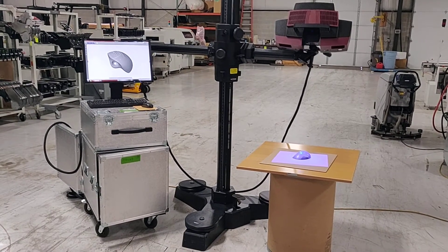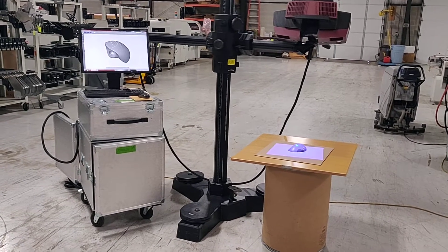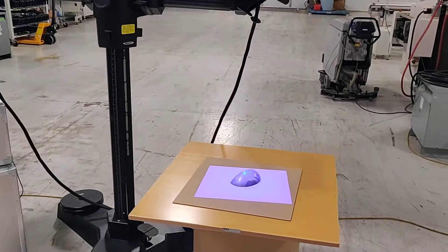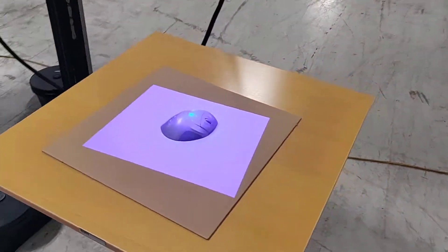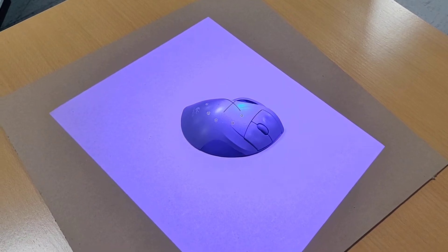This is a functional demonstration for the GOM Atos II Triple Scan. I'm going to take a walk over here and take a look at the setup. This is the object we'll be scanning — a nice curvy fixture mouse.